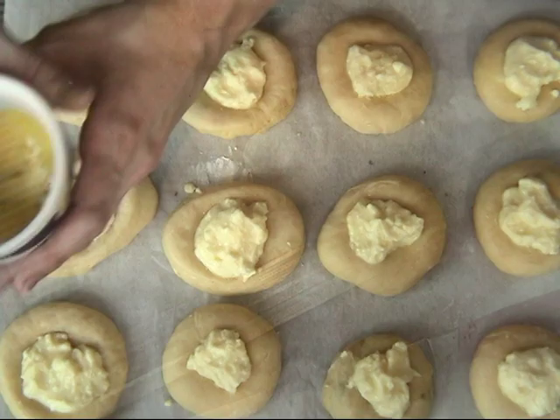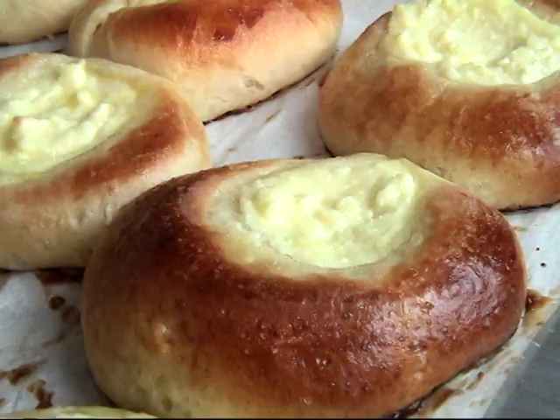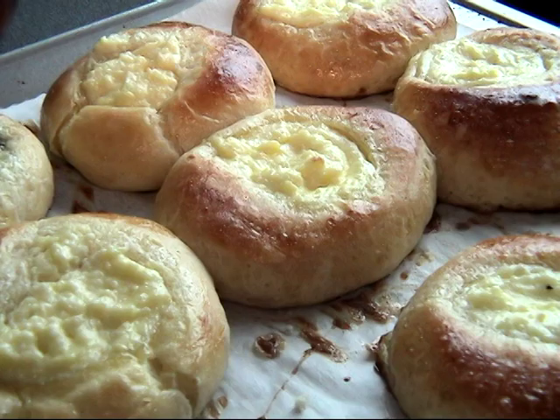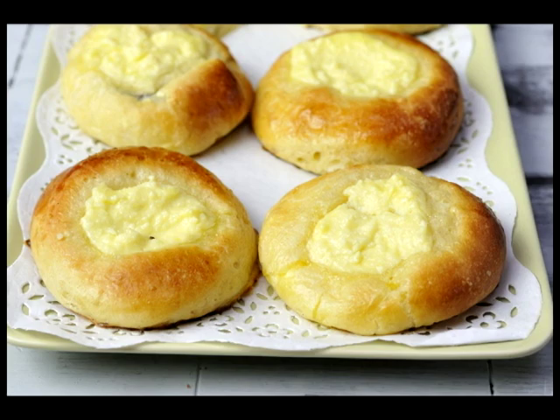Brush these with egg wash, and once you're done, let them rise again for about 20 minutes. Then bake them at 385°F for about 15 minutes until they are golden brown. This is what they look like when they come out of the oven — your house will smell beautifully and everyone will enjoy these, I guarantee. You could also make these ahead of time; I like to freeze them in ziplock bags and then put one or two in the microwave in the morning. They are just so good with some coffee or tea.